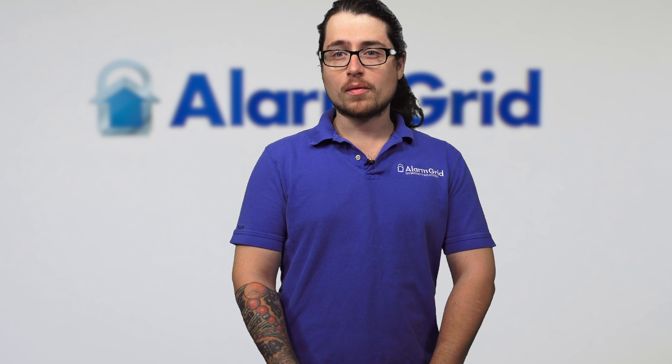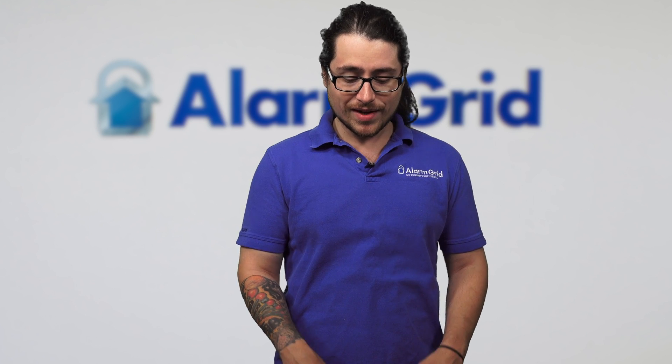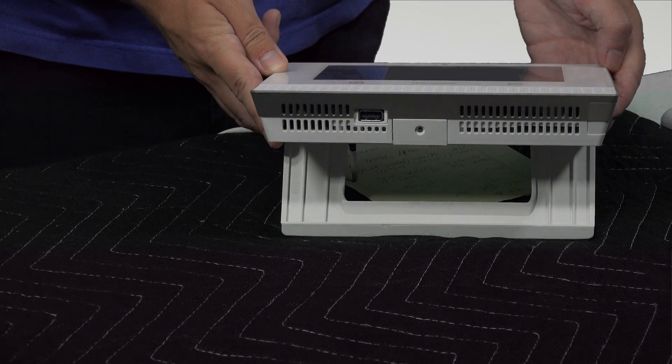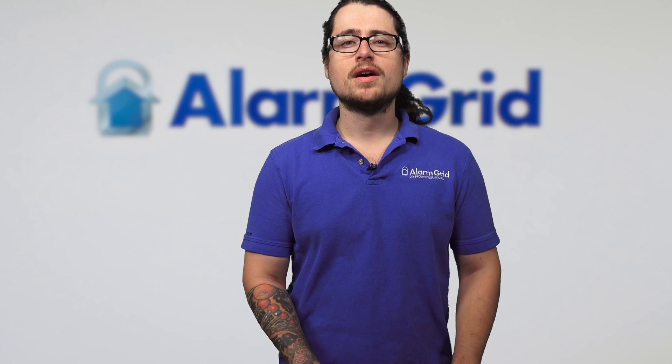There is another way that you can do an update from the panel; however, it does still require assistance from your dealer. We can technically download the firmware onto a USB, and there is a USB slot on the underside of the Lyric where you can insert it and do the firmware update. For this one, I would suggest contacting your alarm dealer to see specifically how they do this, as it can differ from company to company. Most of the time, we see people just do the OTA, or over-the-air, download from the servers.